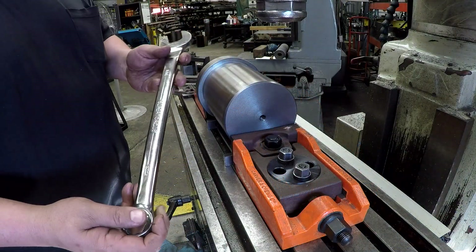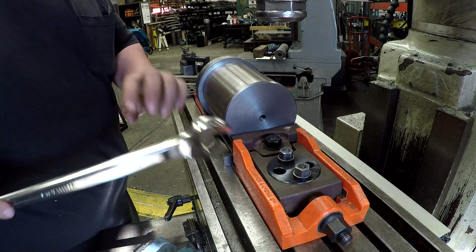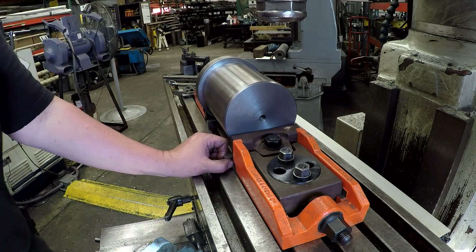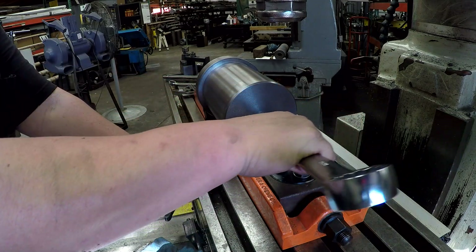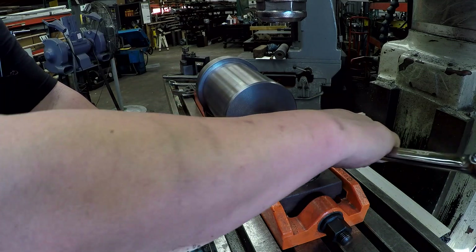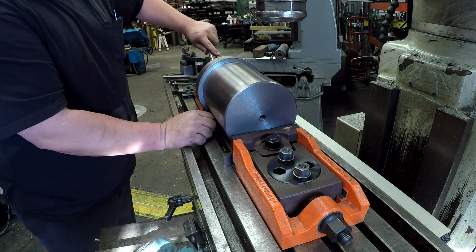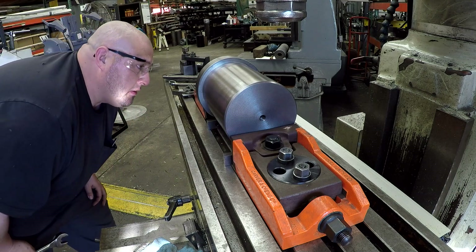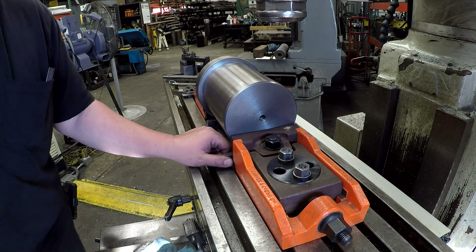It's a 30 millimeter wrench. We're going to use our Williams super torque. We'll go ahead and give that a snug there — there it is, down. Let's knock this one a little bit. It should be on there good and tight now.